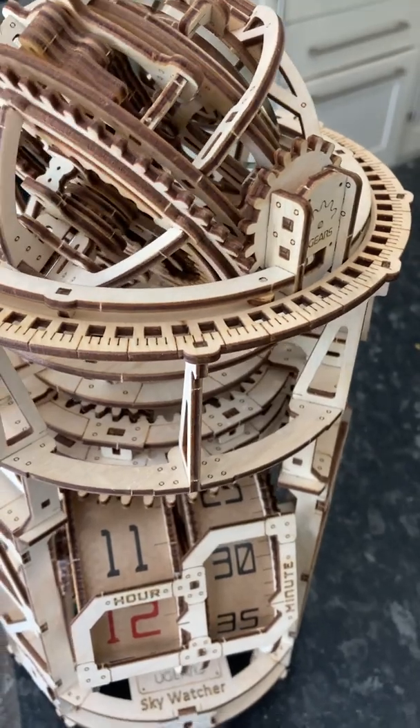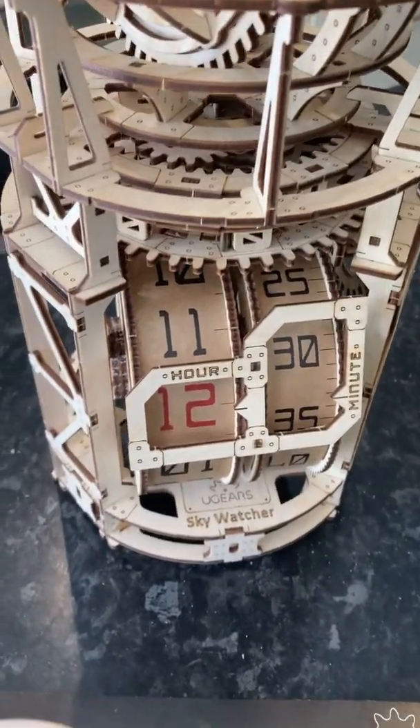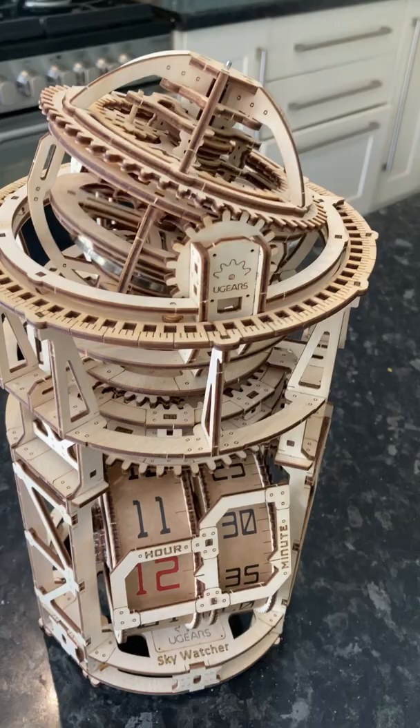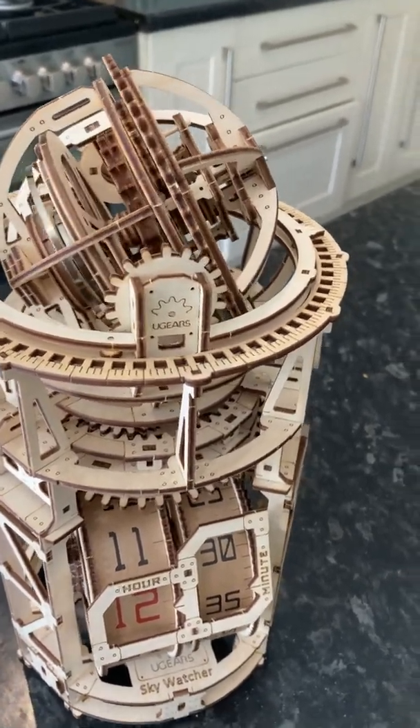I had a little bit of a problem with it where it wouldn't turn and it wouldn't do anything. Now, you put the olive oil obviously on all the cogs and everything, but do be aware it does stain the wood a little bit. That doesn't matter though, because it still works pretty well.